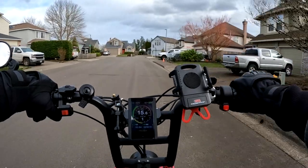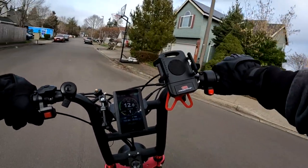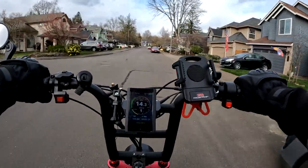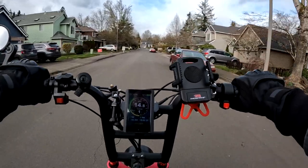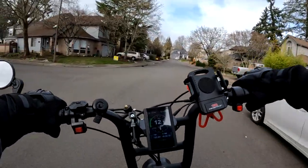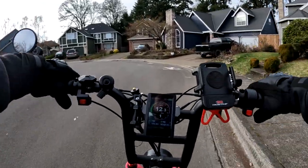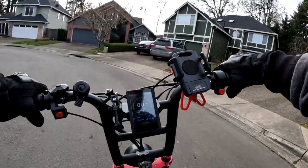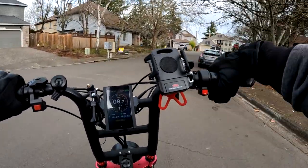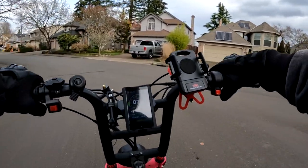In my older videos I used to get complaints about audio. Two things: when the Grizzly gets moving with both motors it has a really whiny sound from the geared hub motors, and the motorcycle helmet I wear makes it harder to hear me unless I pop open the visor. The visor is nice in the sun and keeps bugs away, but the audio suffers.